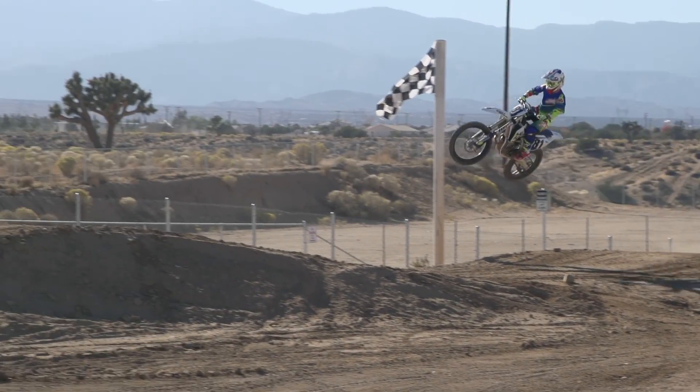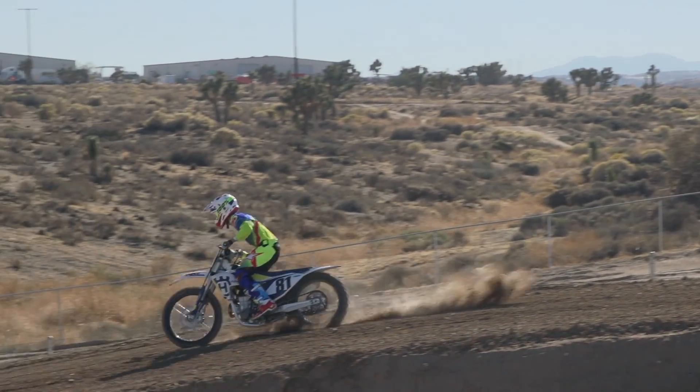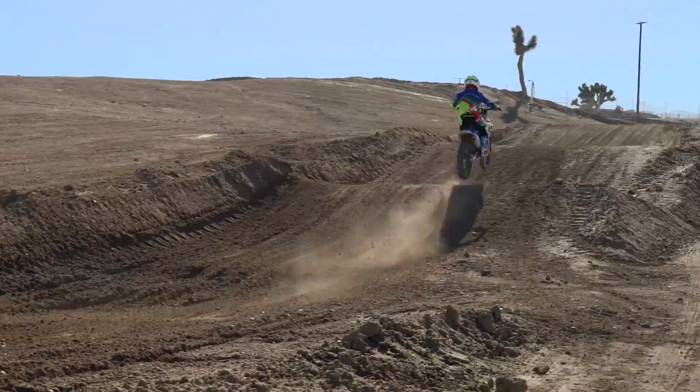The steel frame had really good bump absorption as opposed to the aluminum frame like the Honda and some of the other bikes. I personally ranked the Husqvarna in fifth place.